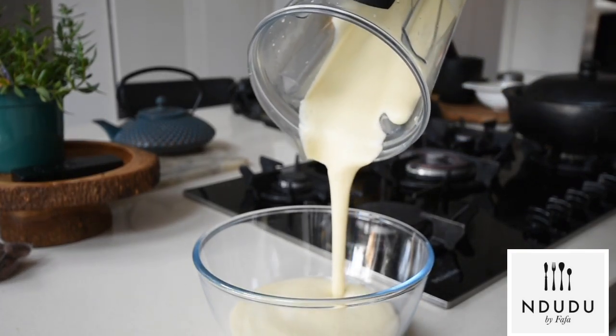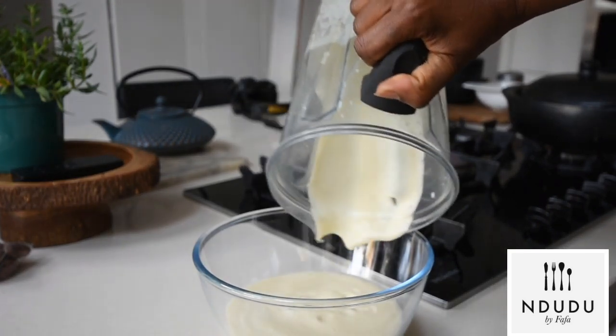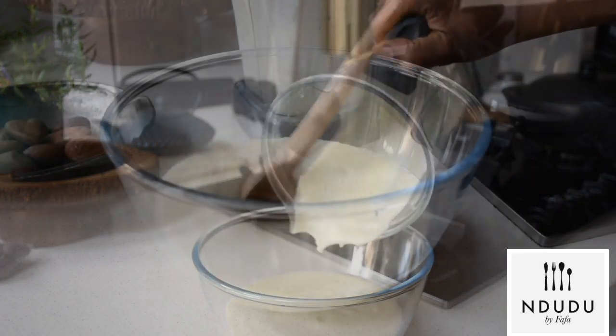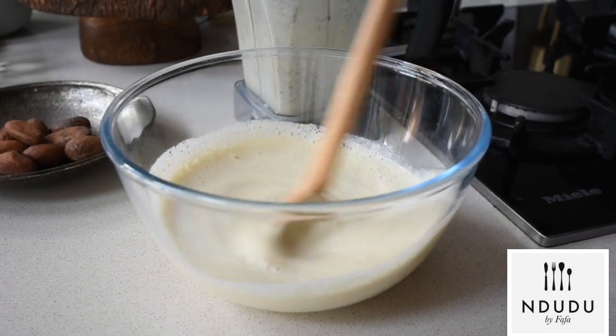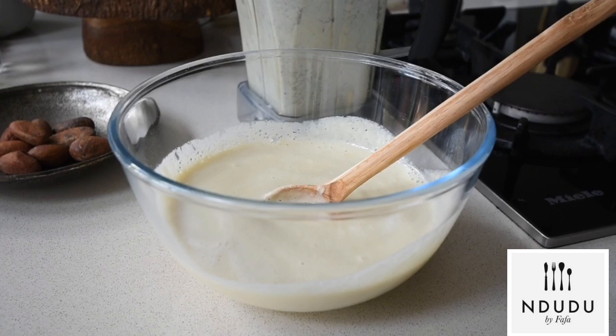This is the part where if you haven't clicked the subscribe button, please do so. And if this is your first time watching this channel, you're welcome and thank you very much. Now look at these beautiful bubbles — it's just light, aerated, and just so.